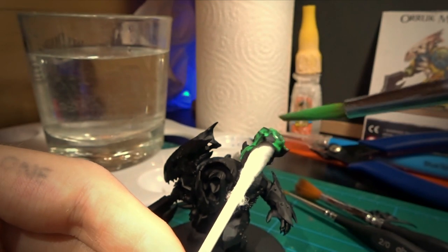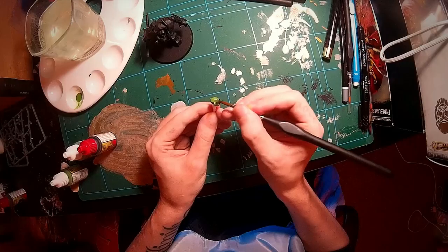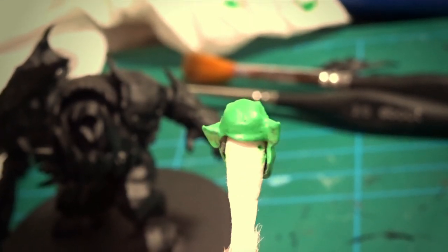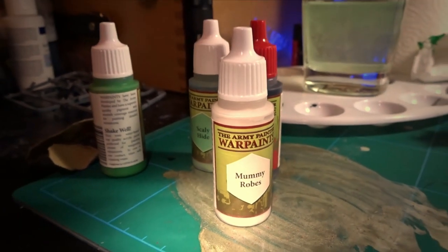As you can see, I began applying the undercoat of Goblin Green, but I made two mistakes. First, I should have done his teeth first, and secondly, I watered down the paints under the recommendation of many other YouTubers. I don't think these paints need watering down, honestly — I think they're fine as they are. After finishing the undercoat, I moved on to the teeth using the color Mummy Robes.